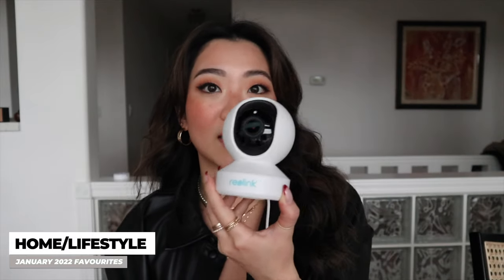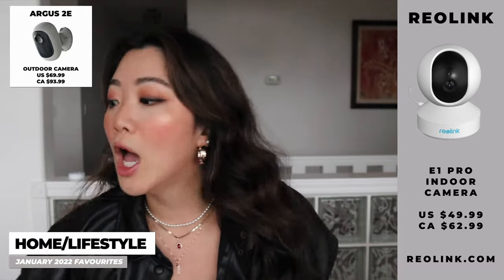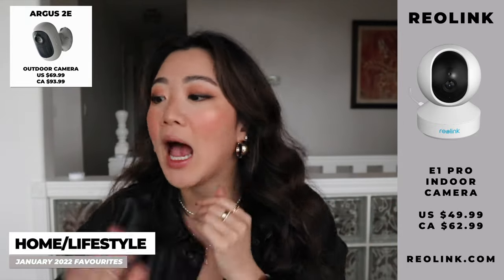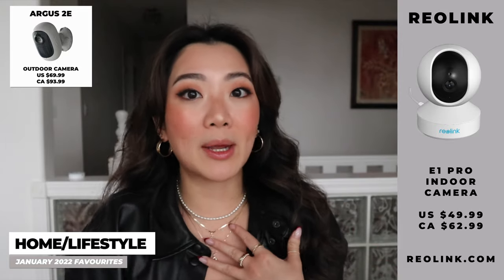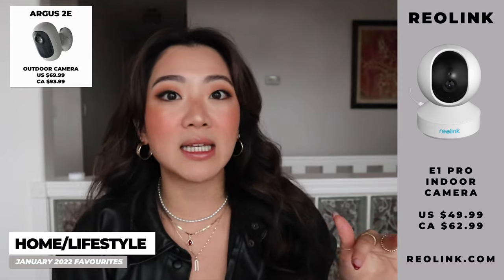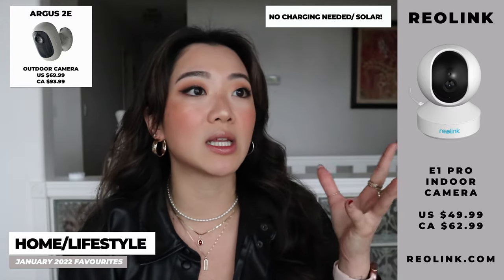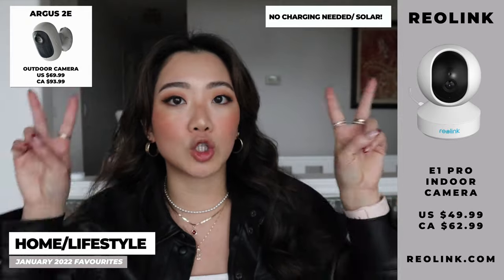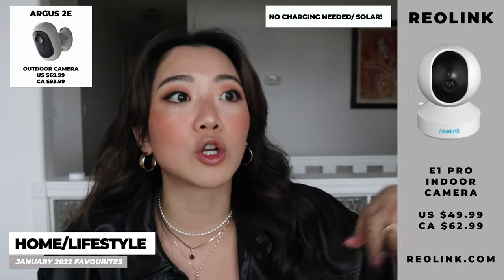The next section is home. Reallink gifted me their security cameras — one indoor, which I'm holding right now, and one outdoor. I mostly got it for my parents and for the home we're living in in Vancouver. The first thing my dad immediately loved was that you don't have to charge the camera constantly. A lot of security cameras require bringing it back to charge or using battery power, but the outdoor camera is actually solar powered. You only need to charge it the first time when you're setting it up; after that everything runs on solar, so you never really have to charge it again.